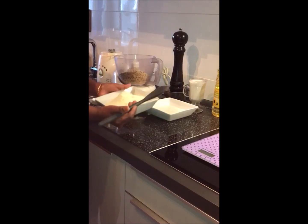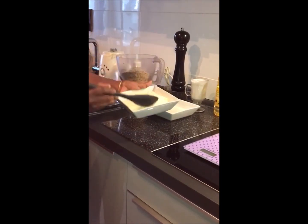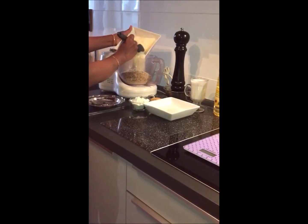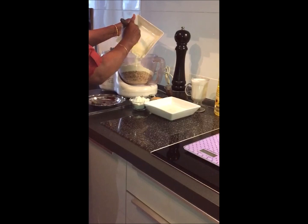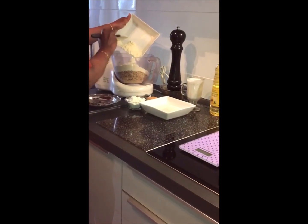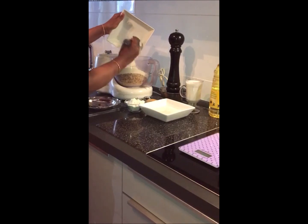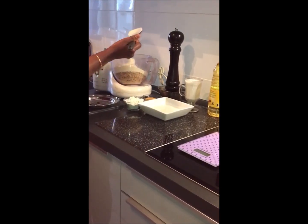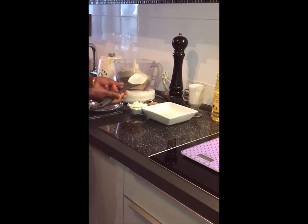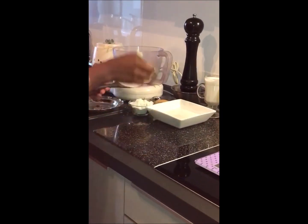Let's add the vanilla. The vanilla is very good. If you do not put in all the flavors, you will taste too much. I will put it in the pot and mix.